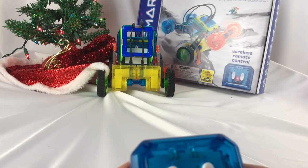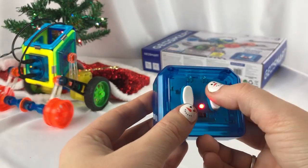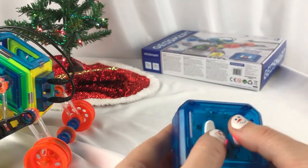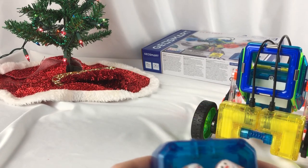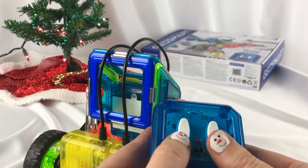He's going to knock down my Christmas tree! All right, so back, forward — it's one control per tire, I see. Oh my gosh, look how bright he is too, I love it. So if you press both at the same time he goes straight, or then you can turn him left or right.